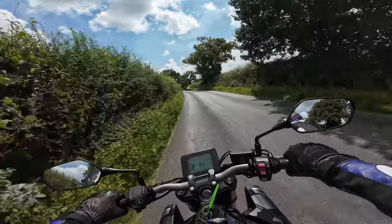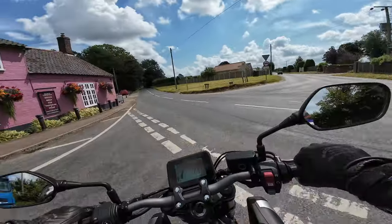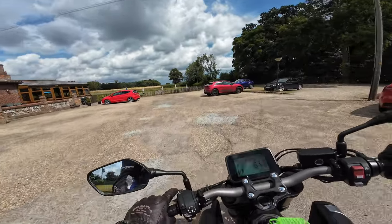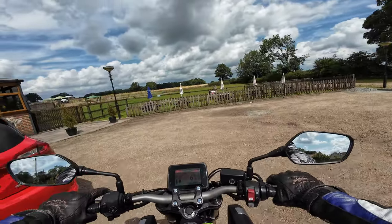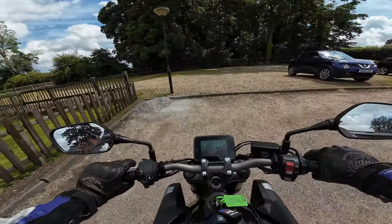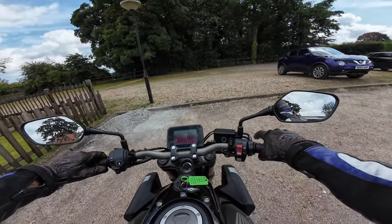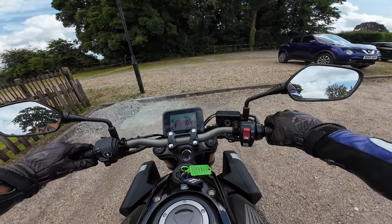Just pulling in here to run through the specs. It's very hard not to use the clutch at low speeds — it's really difficult. Right, no clutch — I've stopped the bike in gear. Very very smooth, very smooth. It doesn't just launch; obviously you don't want to give it too much throttle.